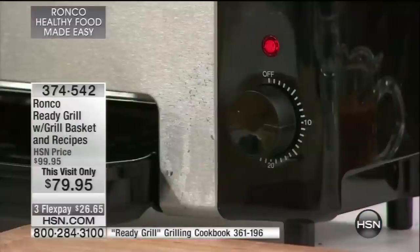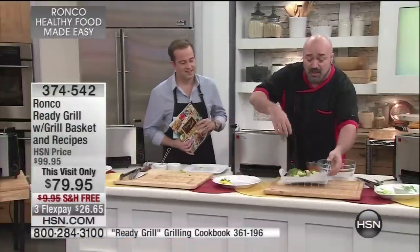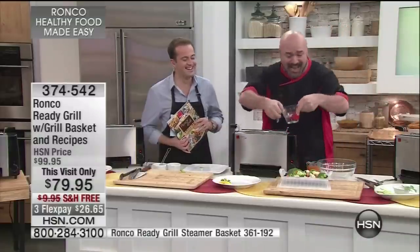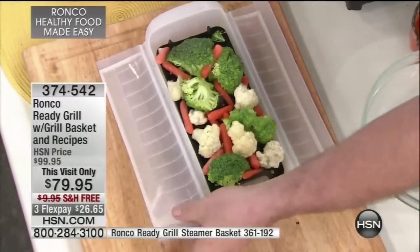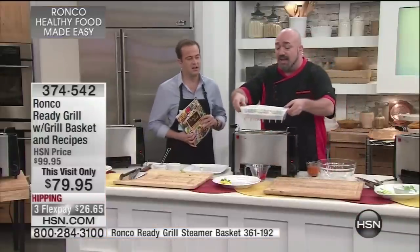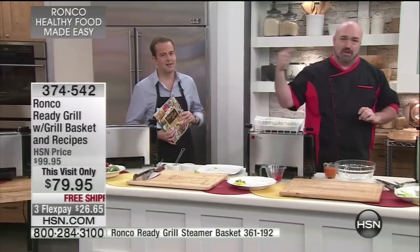By the way, if you're going to have fish, let's have some veggies. Also available for the very first time is our silicone steamer basket — silicone, meant to outlast you and me. I'm going to add a little bit of water, close it, and set it on top. I want you to see everything that this grill is going to do for you.